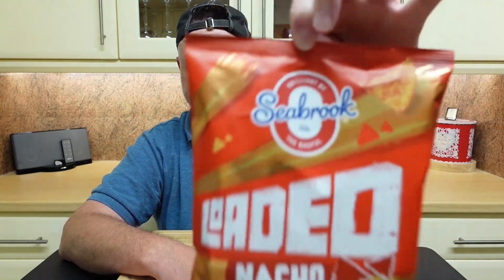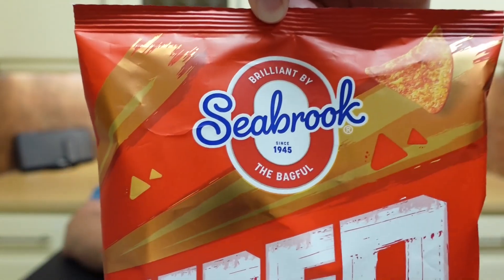How long have these been around? No idea. Here we go. Brilliant by Seabrook, since 1945. The bag's full. So we've got our loaded nacho chips — pack a tasty punch into every crunch.